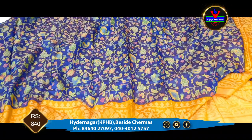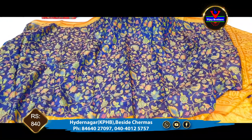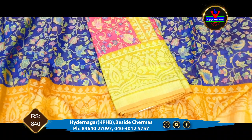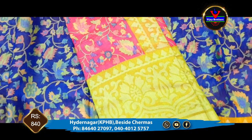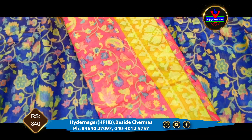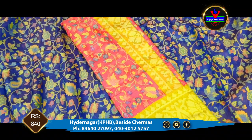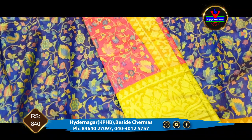In this design, we have a color combination. First color combination: we have a pink color and green color. We have a pink color with a floral design. We have a brocade style with a border.